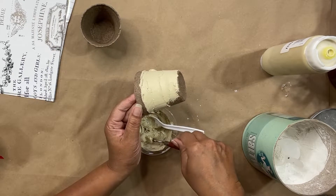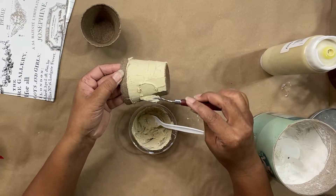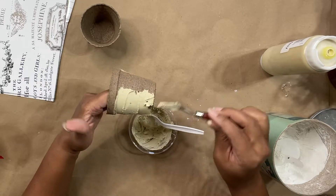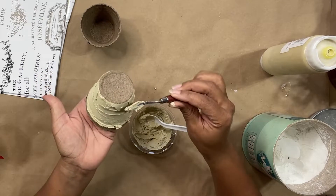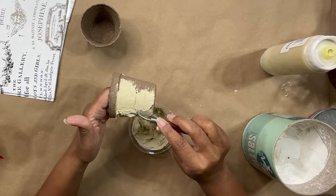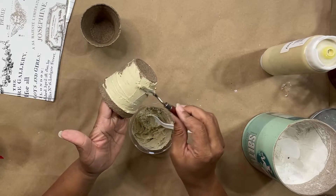I'm spreading it on about an eighth of an inch thick, so it's pretty thick. There's a texture on these pots and I really don't want to see that texture. If you spread it out and you start seeing the texture from the pot, then you'll know it's not thick enough. If you like the texture of the pot, that's fine too — you can have some areas that are really thick where you can't see it, and some areas where you can.